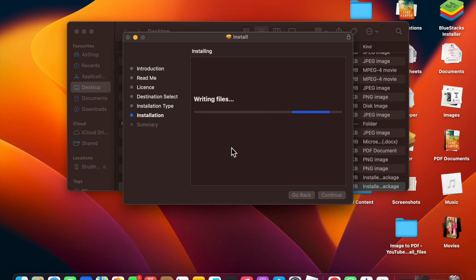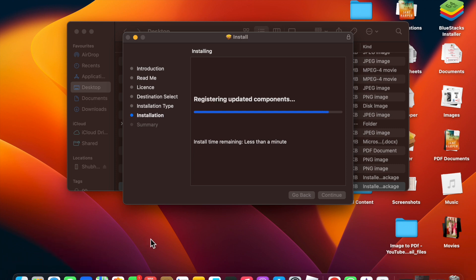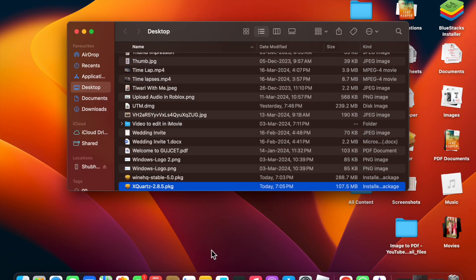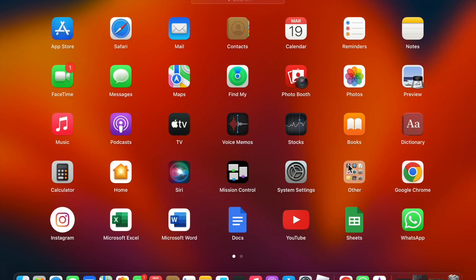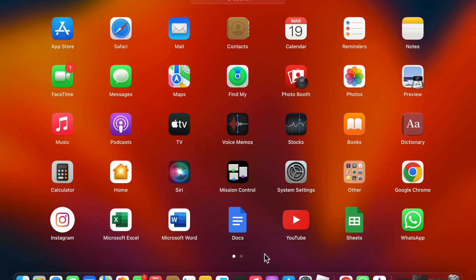Click Install and enter your password. Wait a few seconds and it will be installed. You can see it has appeared in Launchpad. After validating the package, you will see 'Installation was successful.' Click Close. XQuartz is now installed.